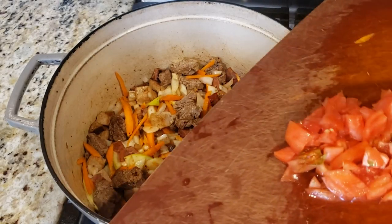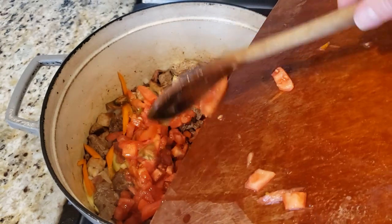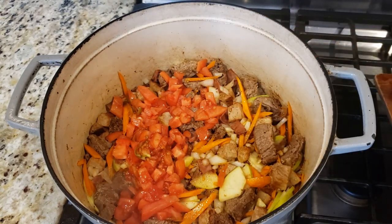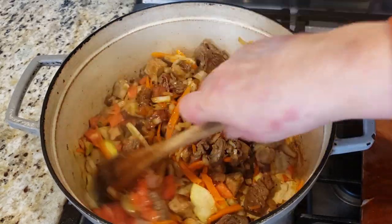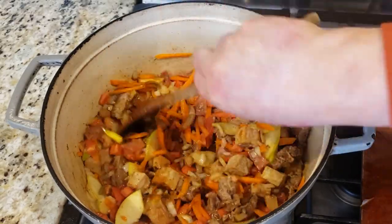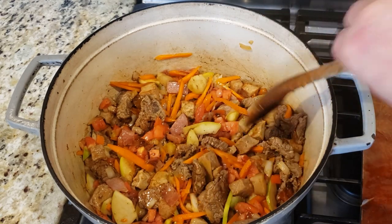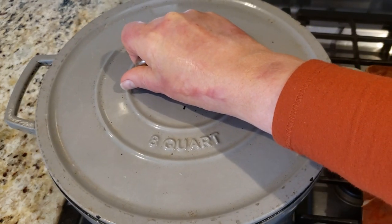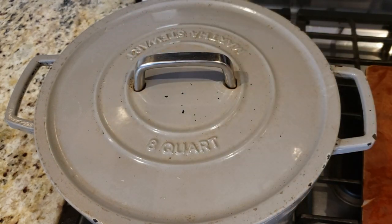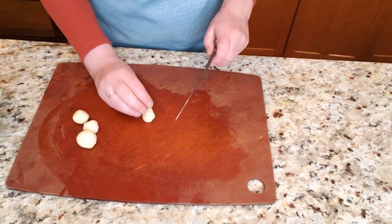The chopped fresh tomatoes go in as well — these are tomatoes I brought in from my greenhouse when they were still green. I wrapped them in newspaper and allowed them to continue ripening in the house, since we already have cold autumn temperatures outside. I'll put the cover on, turn down the heat, and let this stew for a good 20 to 30 minutes. I need to get the garlic ready as well.